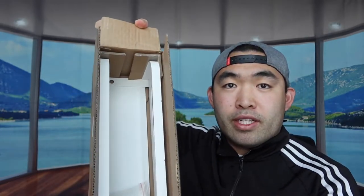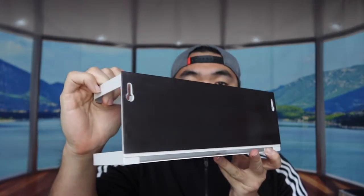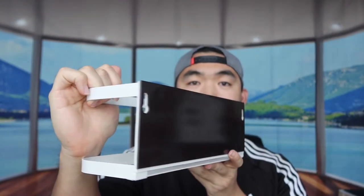Here we have the white one — much brighter as you can see because it's white. This one also has the mounting accessories included. Let's take out the actual rack itself. So this is basically what the white one looks like.